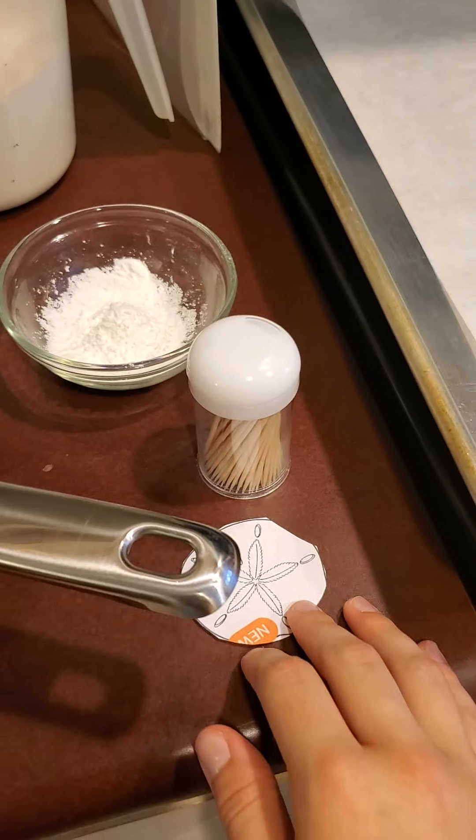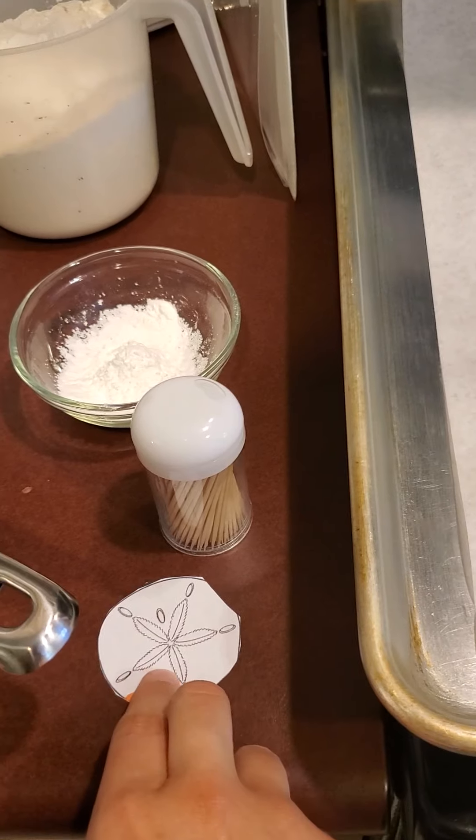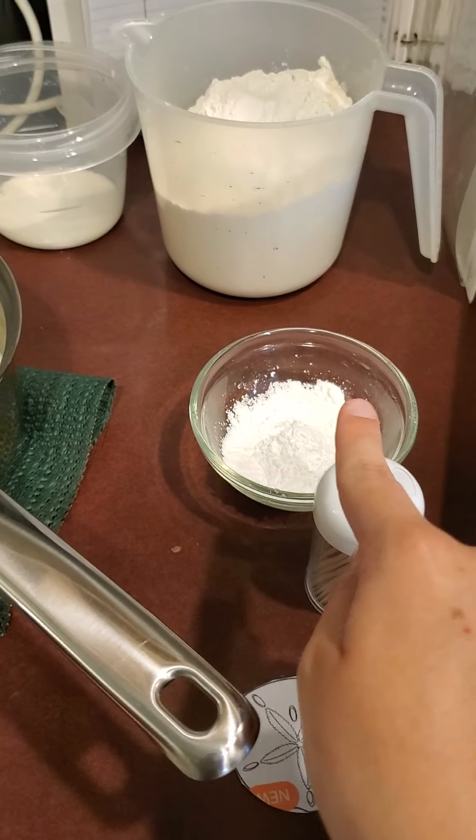For decorating you're gonna need a little template of a Sand Dollar. We're just gonna cut it out and use the flower center and some toothpicks, and we'll discuss why in a minute.